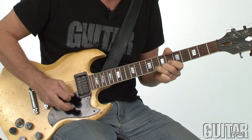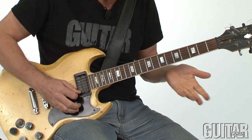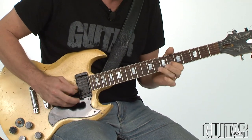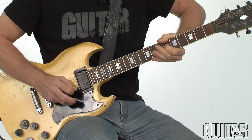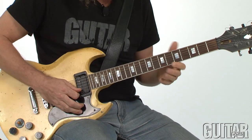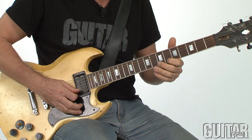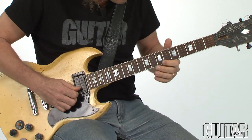Then I go into this — that's like a Lynyrd Skynyrd Freebird style lick. That's the index finger bend. It's funny, usually you see people grimace when they do that because it hurts — they're in pain. And then a little quarter-step bend.